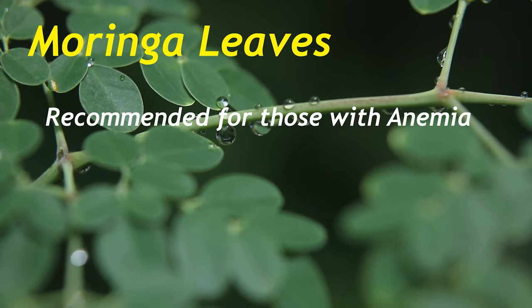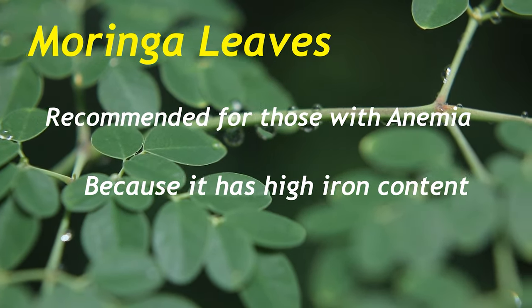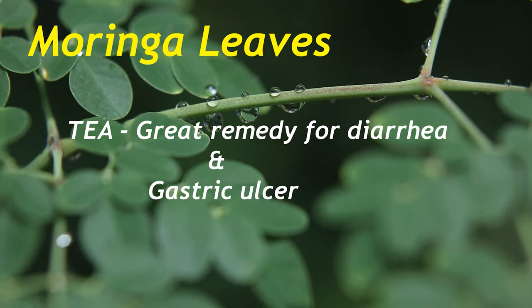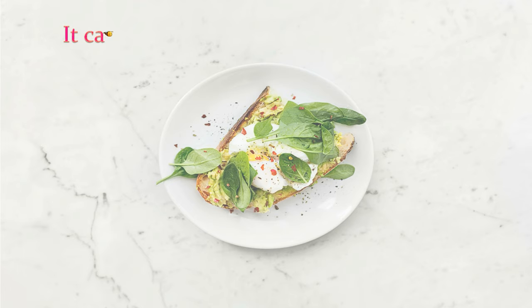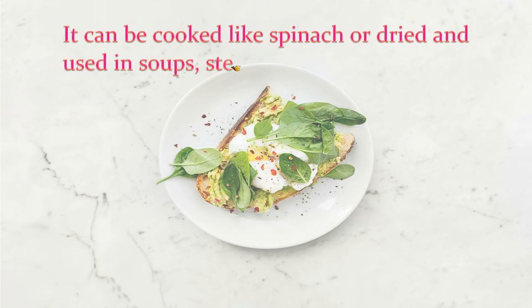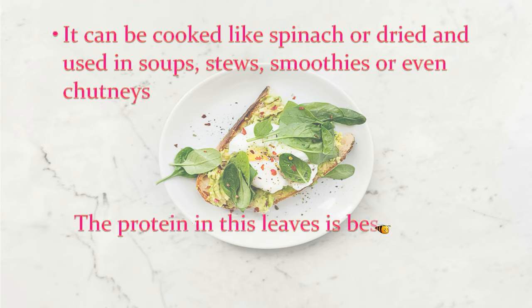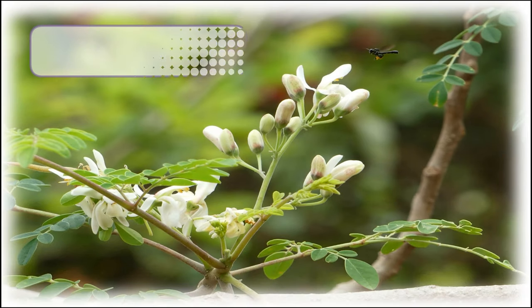Moringa leaves have high levels of vitamins like vitamin C, vitamin A, B complex, and beta-carotene, as well as protein. Moringa leaves are highly recommended for those with anemia because of their high iron content. When taken as a tea, it is a great remedy for diarrhea and gastric ulcer. The leaves can be cooked like spinach or dried and used in soups, stews, smoothies, or even chutneys.